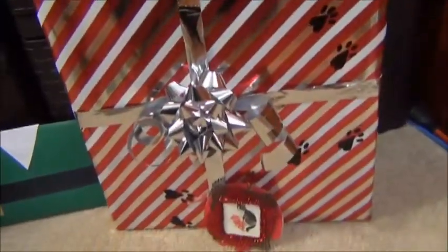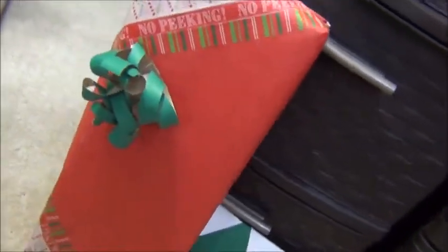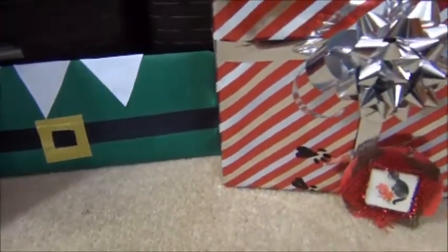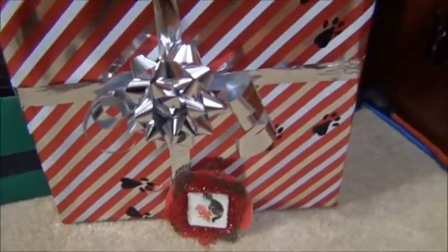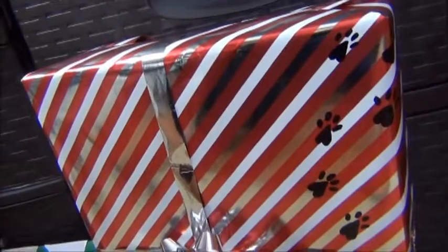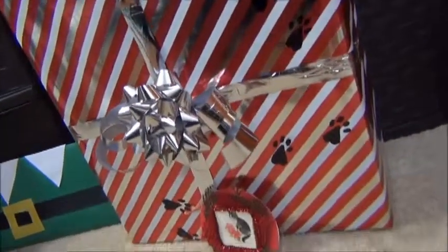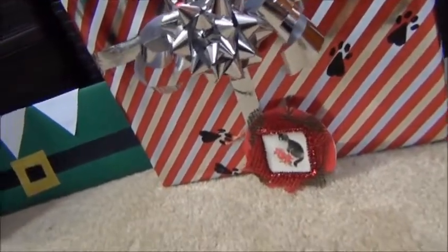Thank you so much for watching. I hope you enjoyed this Miss Alley Cat DIY gift wrapping ideas. I hope you all are having an absolutely wonderfully perfect day. Don't forget to pounce on that like button and hit subscribe. Have an absolutely perfectly Merry Christmas and a Happy New Year, of course. Until next time, Miss Alley Cat DIY signing out. We'll see you next time.